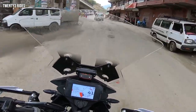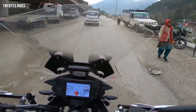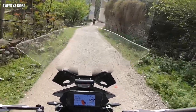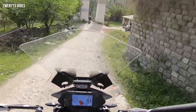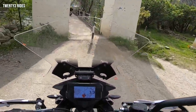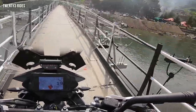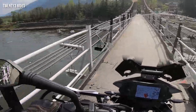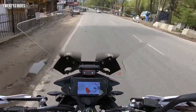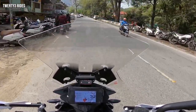Basically, the ADV390 is going to get the Xpulse suspension. I think it will be better after that. There's a small bridge along the scenic route. We are heading to the Hero showroom to get the Xpulse suspension.